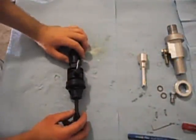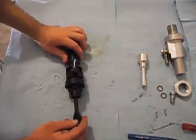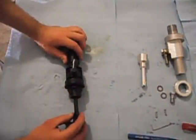This is Andrew from AMI Customs. What we're going to be talking about today is the SSP Clutch Master Cylinder Conversion for the 2008 through 2010 model EVO 10s.